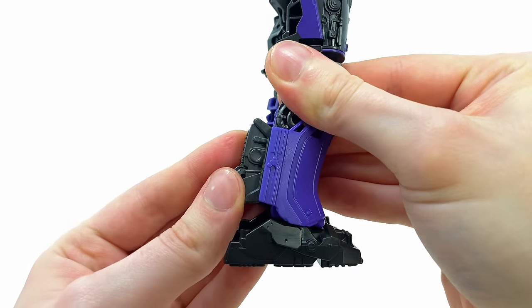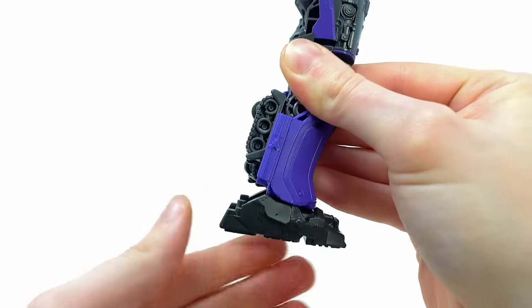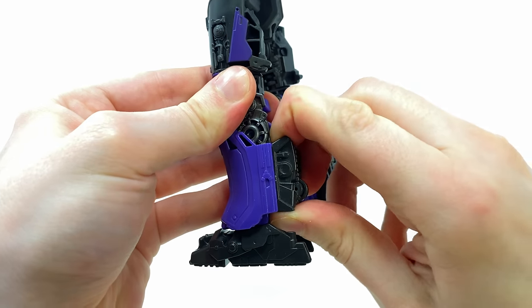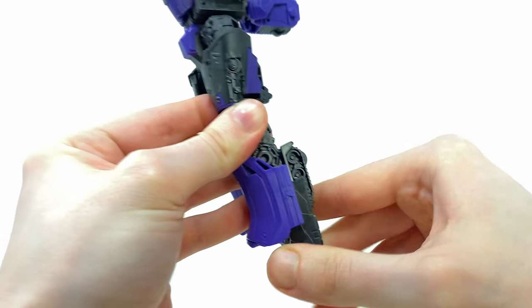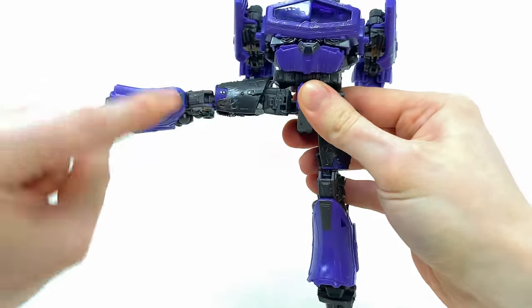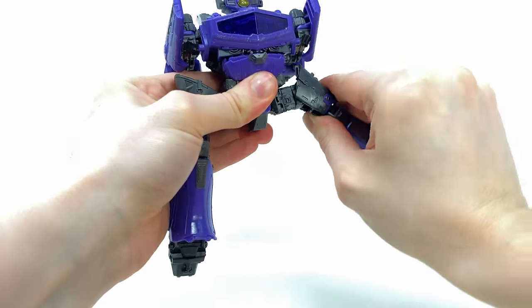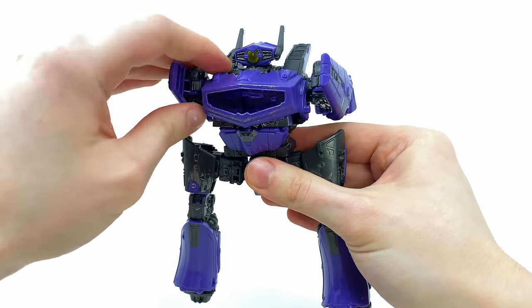Come down to the legs: take a hold of the tread, pull this out, rotate this around and snap it into place — that allows enough clearance for us to slide the foot backwards and snap it in. Spin around to this side, again take a hold of that tread, pull this forwards, spin this around, snap it into place, take the foot and slide this upwards. The thighs transform pretty much exactly the same as the core class: hinge these out to the side, and right in the middle of the thigh is a pin joint — break this so it hinges down. Do the same for the other side.